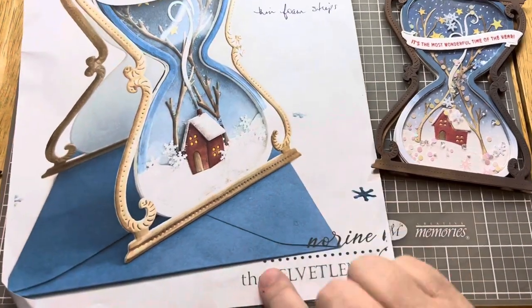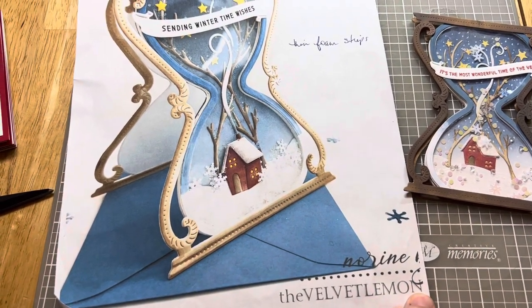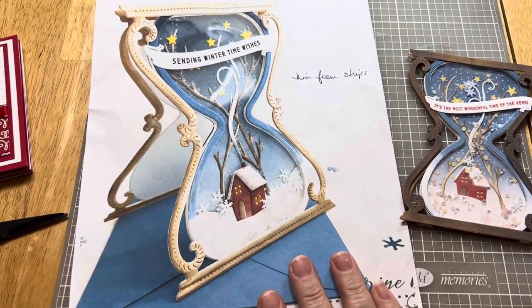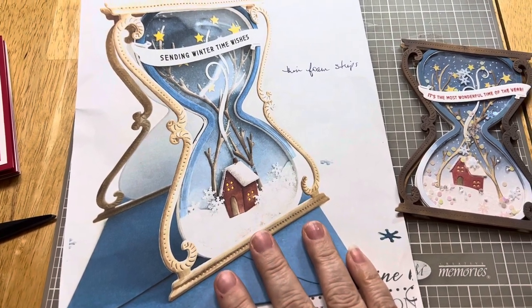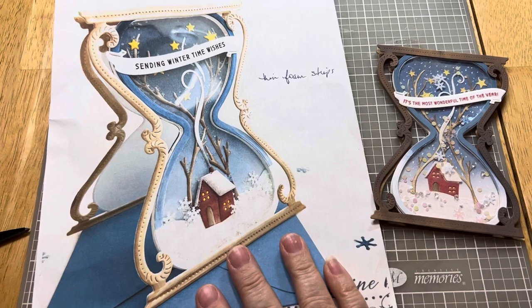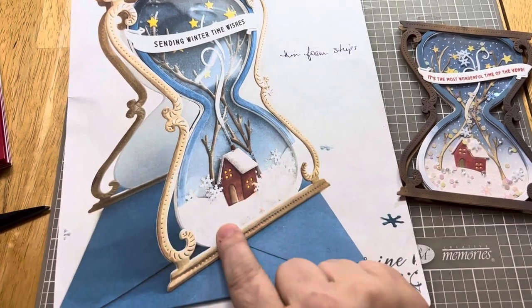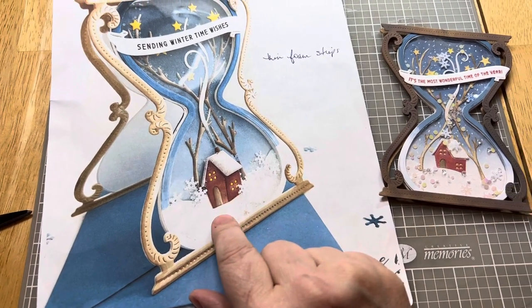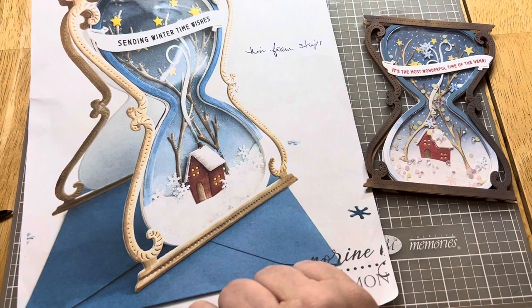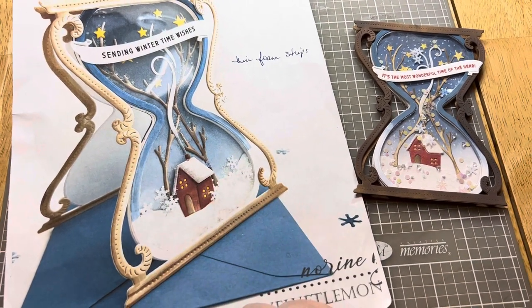My friend and I had seen this card on the Velvet Lemon site. She made this for the Greetery — this was a Greetery release for this past Christmas season in 2021. It really looked cool. It's a shaker, as you can see, with the different stuff in here. And I thought, for me personally, I like to make some really nice cards for my personal use, and this was one I felt like I wanted to do that for.